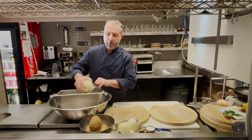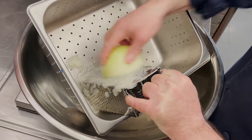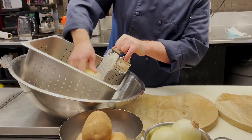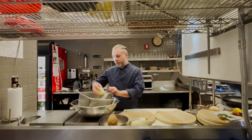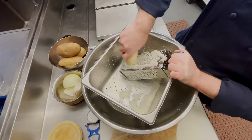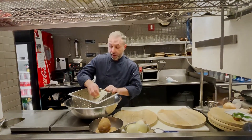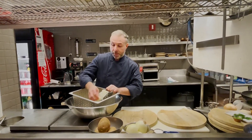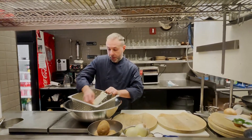The reason we do the onion before the potato is that when you start doing the potato it doesn't deoxidize. It's very important to use a strainer so all the excess liquid from the onions and the potatoes can be released.